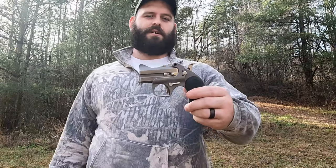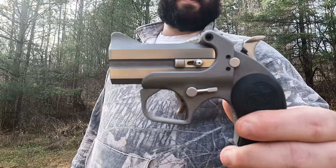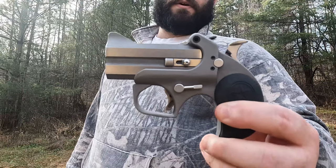We got the Bond Arms, chambered in 45 Colt or 410 shot shell. This is the Rough and Rowdy model.